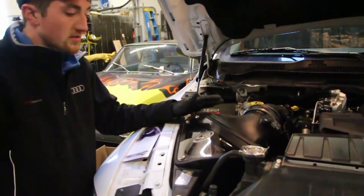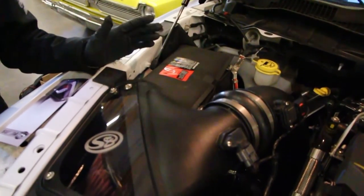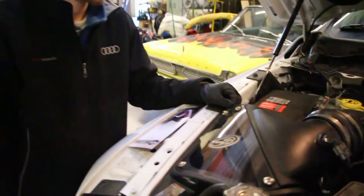This probably took about two hours to do all this. It looks factory, it fits factory, and it's a real nice setup. We're looking forward to testing it out and seeing what she does.